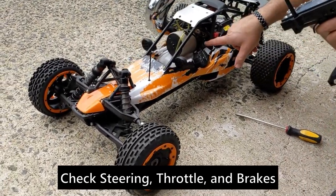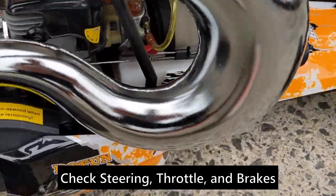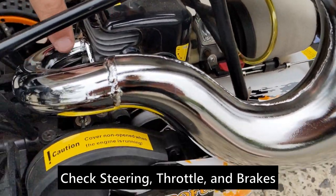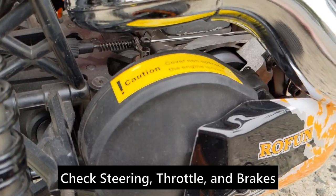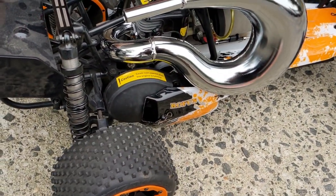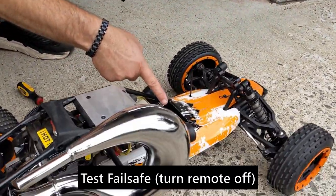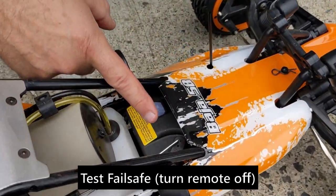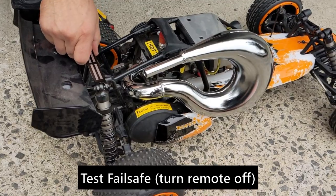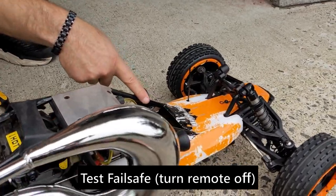Make sure your throttle is going — you want to make sure the throttle goes all the way to where it bottoms out. Also your brakes: when you squeeze your brakes, you want to make sure it's squeezing this. Another good thing to test is to shut off the transmitter, leave everything on, and watch. If your servo goes to full brake, that means your failsafe is working. So if you have a runaway, it should put the brakes on so the car can't keep going. Then turn it back on and it'll go back to normal.